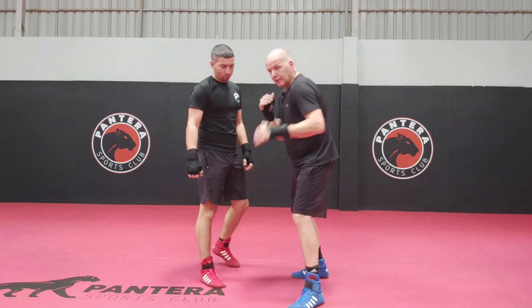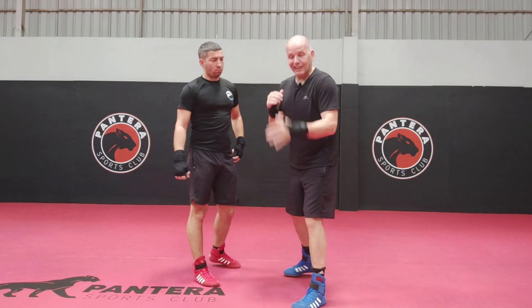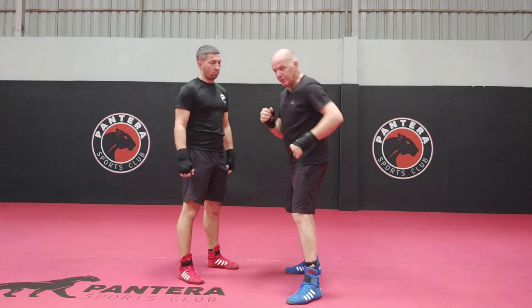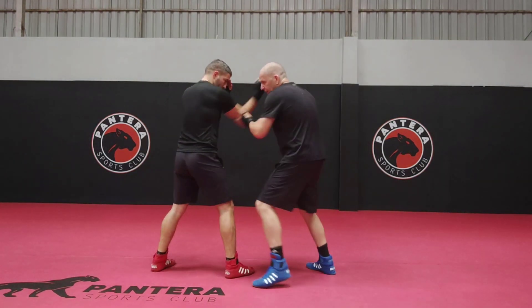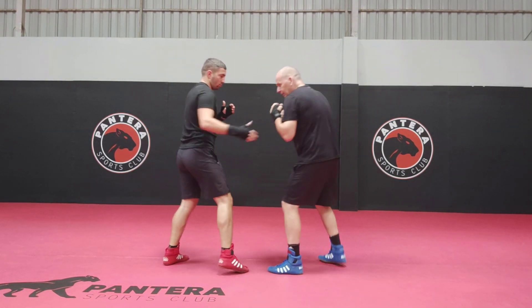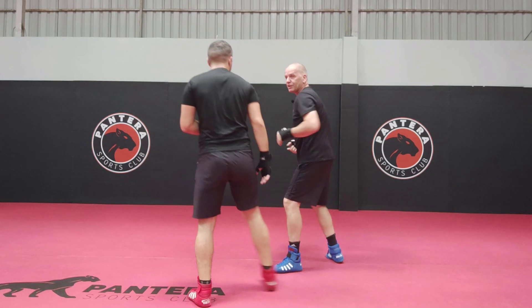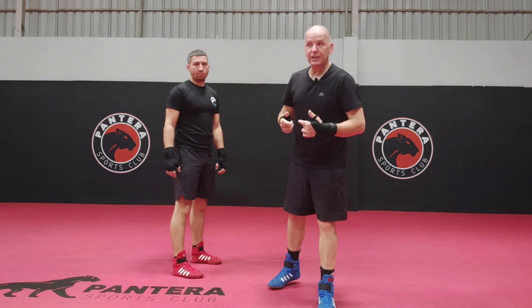This is a great little move, works really, really nice. Now it can also mean for Katabonkai stuff that you're moving their elbow. So when he's in here, it could also mean you're just moving his elbow, which gets you in and does things. If he moves my elbow, same thing — off to the side and doing things. So have a think where it is and how you can use it.